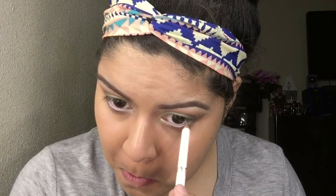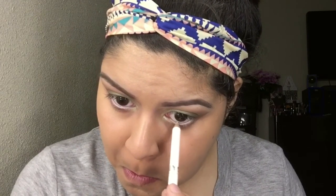Moving on, I'm using my NYC white eyeliner to brighten up my eyes — and voilà! Then just putting on some Avon Super Extend Nourishing Mascara in black to complete the eye look.